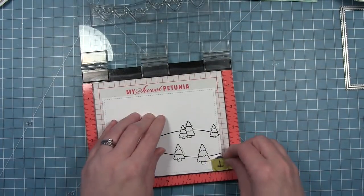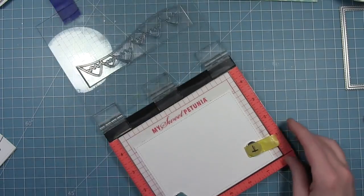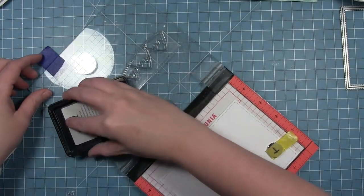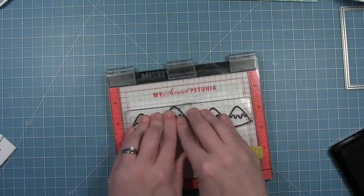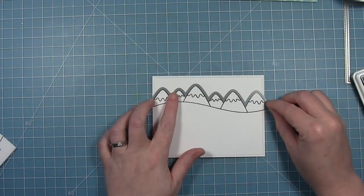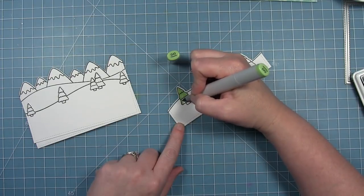I'll remove the two that are already die cut out of the way so that I don't accidentally get any stamped ink on them. Then I will just stamp my mountains along the top of this final rectangle. You can see how the die lines up with the tops of those mountains perfectly, and then I have all that cardstock below to create my scene.